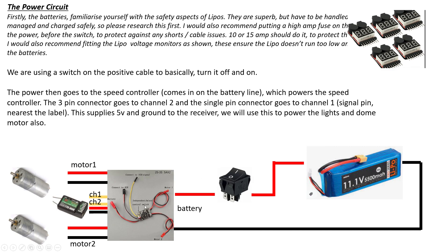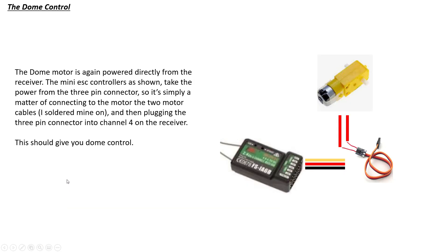Power then goes to the speed controller on the battery cable, which powers it up and also gives us five volts. There's a three-pin connector going to channel two and a single-pin connector for channel one on the signal cables — the ones nearest the label. Brown at the bottom, red in the middle, and signal at the top. That single cable — make sure it's at the top. That supplies five volts to the receiver, and we'll use that same five volts to power all the lights and the dome motor, since it isn't drawing a lot of current. If it did, you might want to add a UBEC for an extra five volts, but in this build we're keeping it simple.